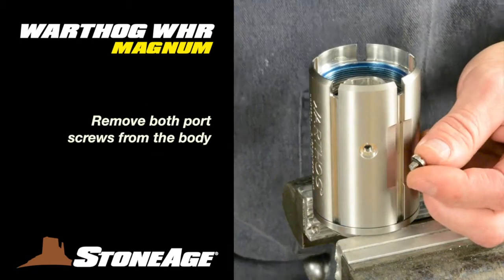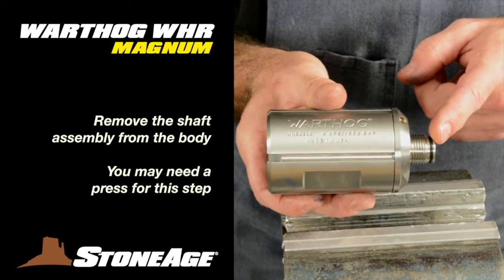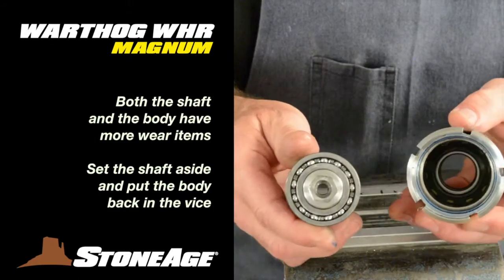Next, remove the two port screws from the body. Now slide the shaft assembly out of the body — you may need a press for this. However, you can also use a solid surface like a vise or workbench to extract it by hand.